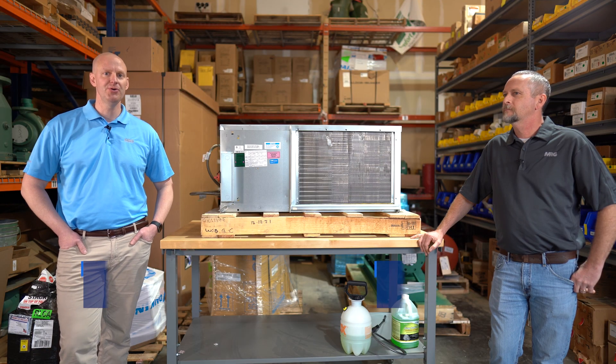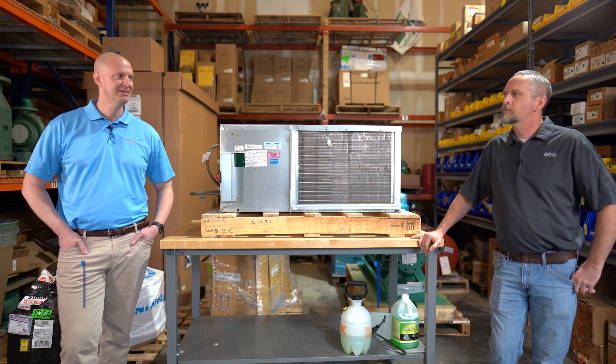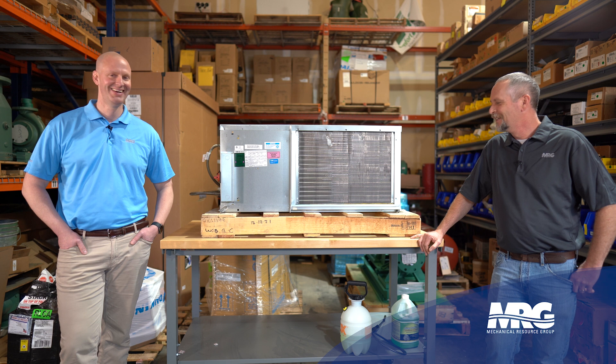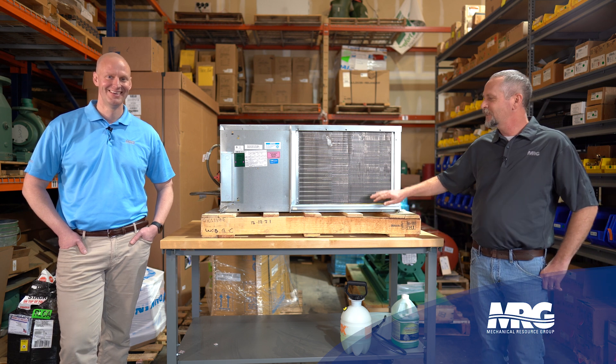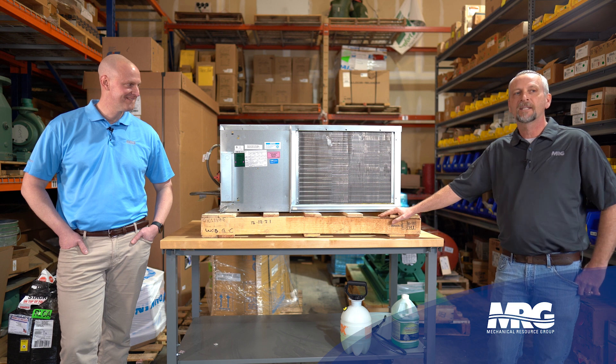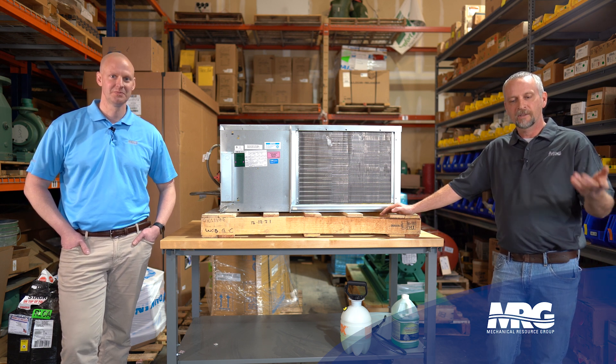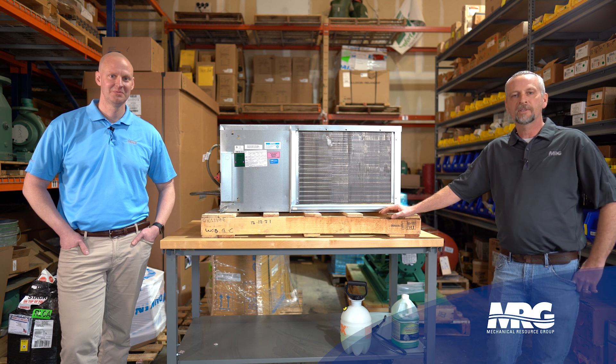Welcome back to Mechanical Pros. I'm here with Brian and we've got a great one today. We're talking about how to clean an evaporator coil. So what we're going to talk about is how to clean the dirt off the face of an evaporator coil. There are a lot of different times you might clean an evaporator coil.